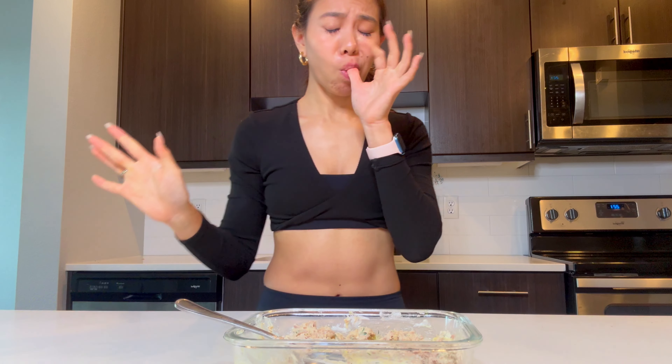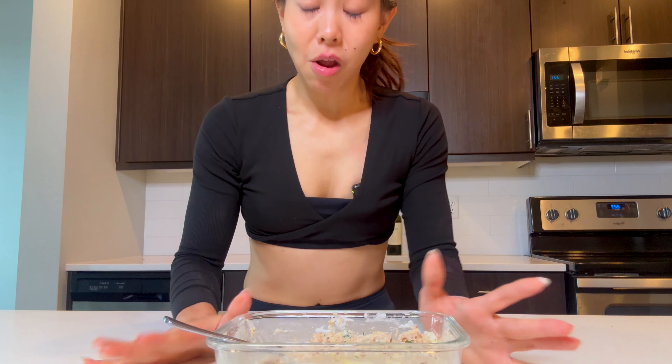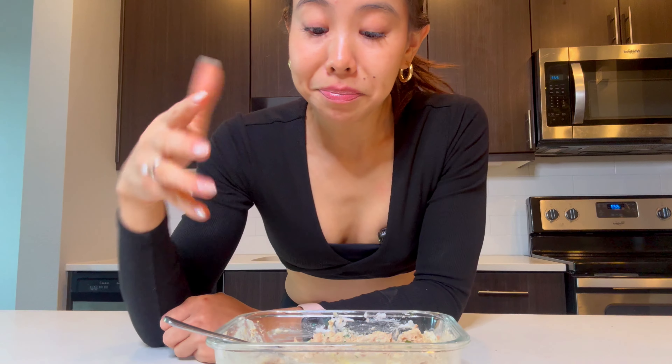You'd think canned tuna — usually that's not the most exciting — but this. Wow. I've got to stop, because I'm just going to keep eating and eating this, and it won't even land on a sandwich. So let's get on it.